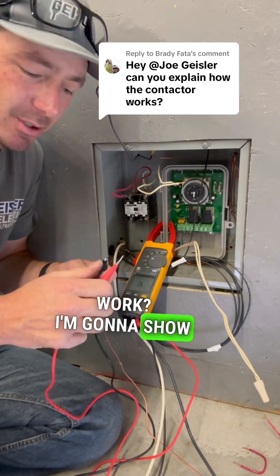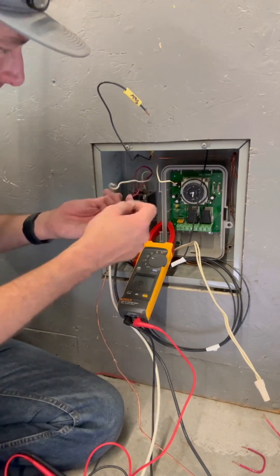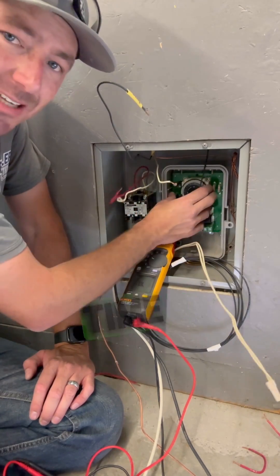How does the contactor work? I'm going to show you with some continuity here. So when these two leads are touching, I've got continuity. These two right here are just a hot and neutral. This is a 120-volt coil, so you can put this wire here — I had it wired to this time clock.